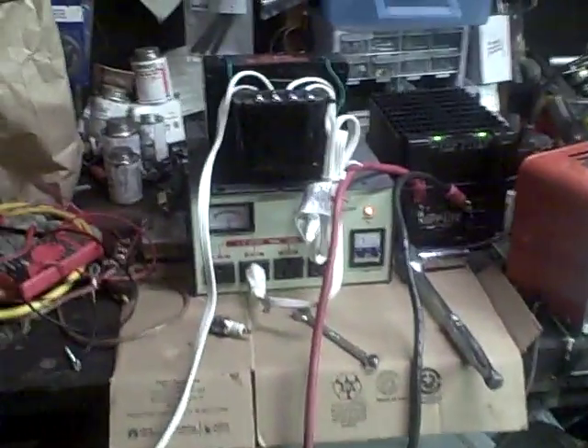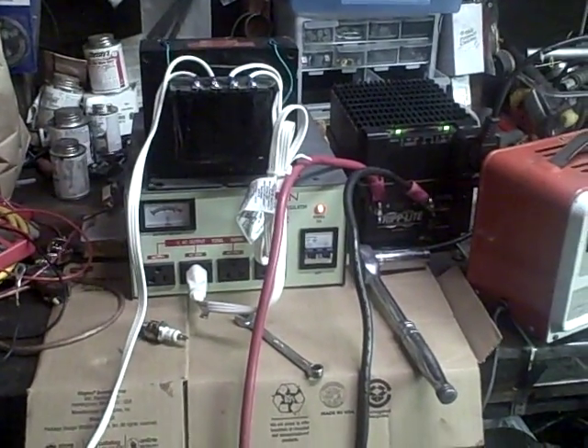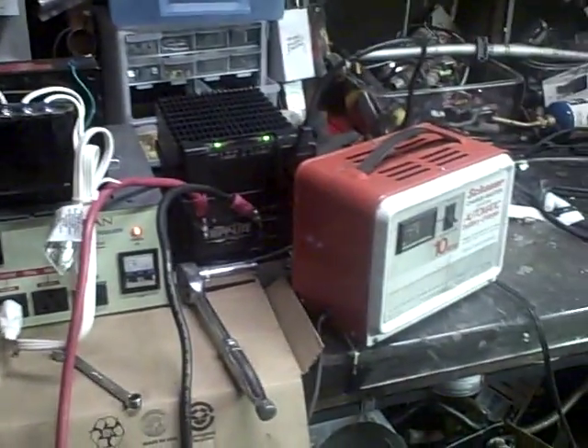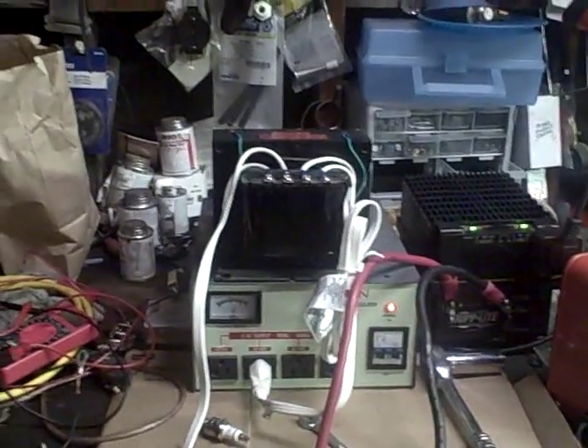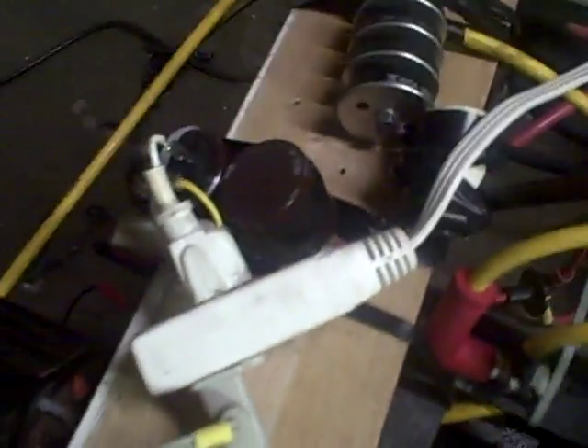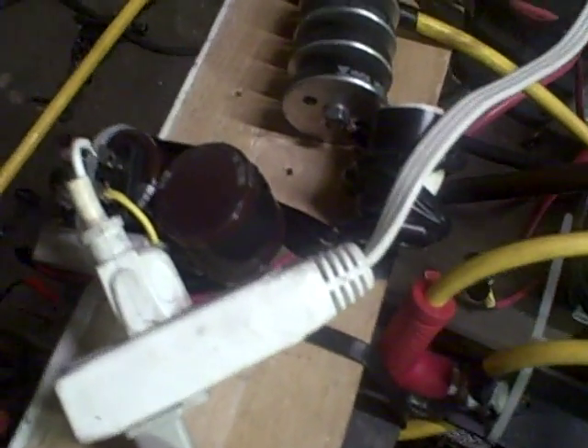We are getting this baby to dump 220 from our inverter into our isolation transformer, and then that's going through our bridge rectifier into a couple of capacitors — about 400 volts, 350 microfarad I believe.